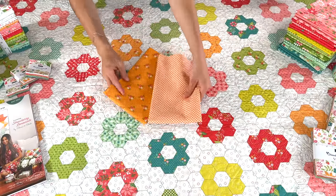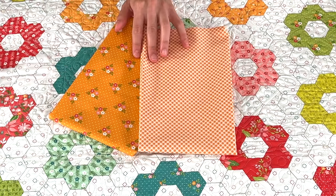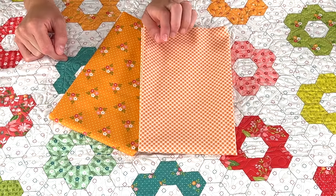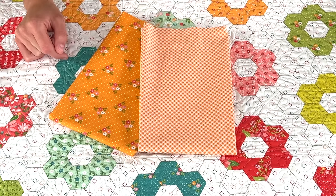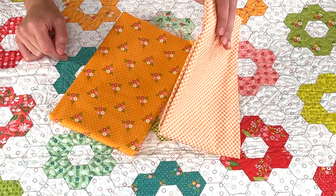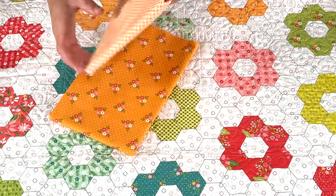We brought back the same orange from Simply Delightful, so that coordinates with this collection — it's the Bella solid Amelia Apricot to be exact. We also had to bring back the gingham print from Seashore Drive in all new colors, and it's on the bias already, which is very fun. It's perfect for bindings and obviously just regular piecing. We have the orange in the gingham and in the triple tossed floral as well.